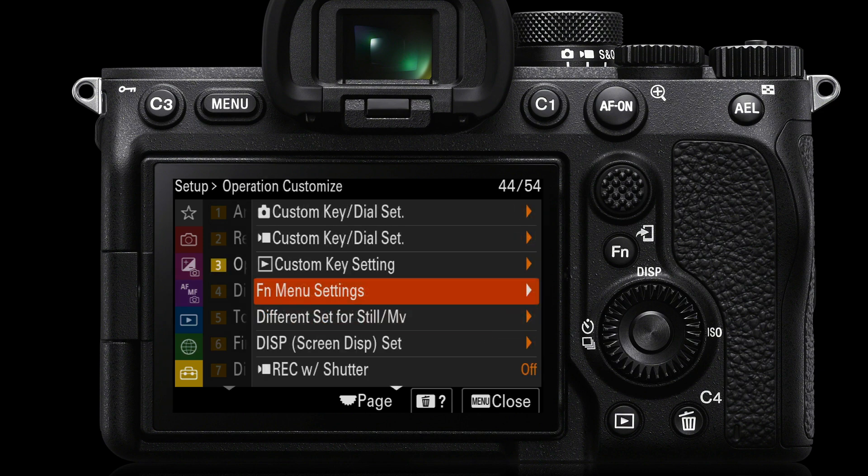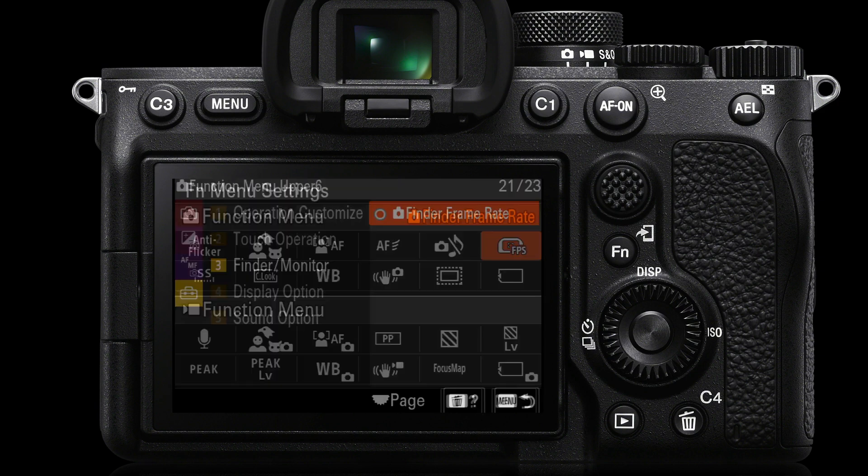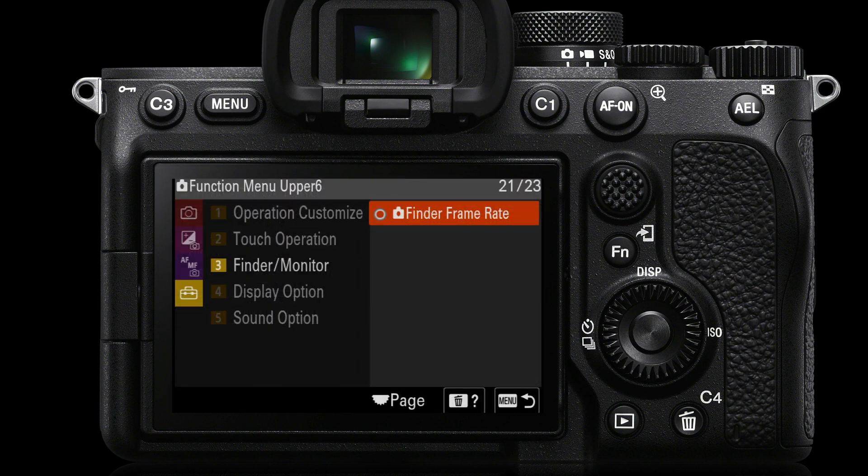We'll come into the FN menu settings. I'm now in the yellow setup menu page 3, FN menu settings, because I want to access that setting very quickly. Let's go into FN menu settings and select finder frame rate as one of our 12 options. It's on page 21 of 23 pages of options — that's just helping you find finder frame rate if you want to assign it to the FN menu.